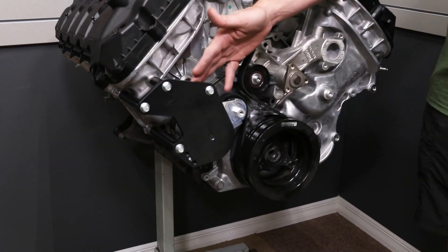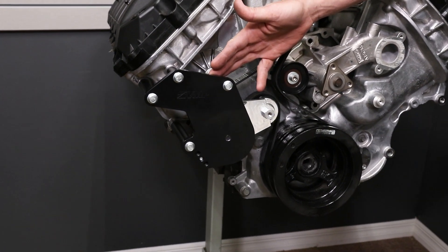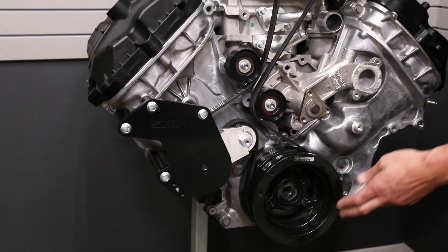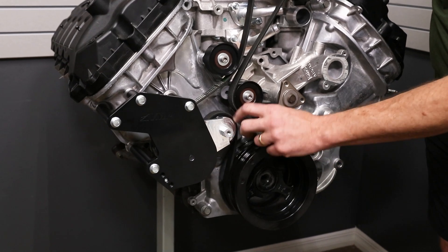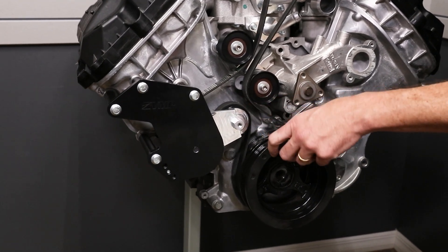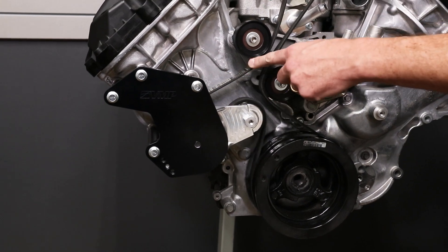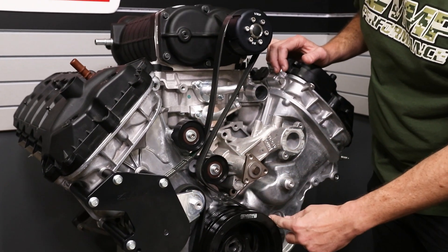It's for our new style 10-rib system, which has a lip on either side of the balancer pulley, and I'm going to show you how it works and install one for you. This is the AC bypass bracket. There's no AC compressor right here because the belt comes off the balancer pulley, goes on to the tensioner idler, goes around a ribbed idler, and then comes up here to the supercharger and back around.